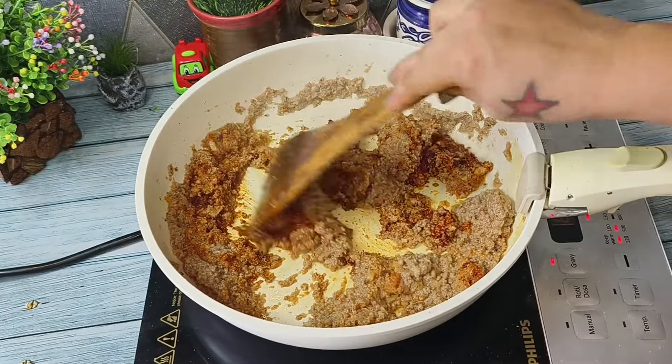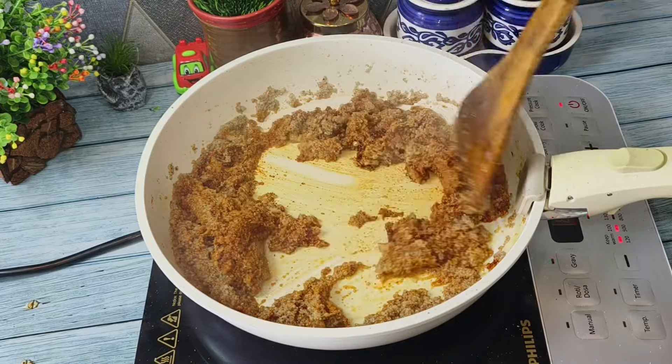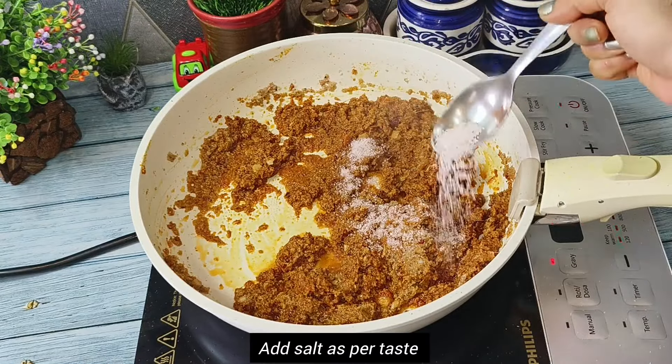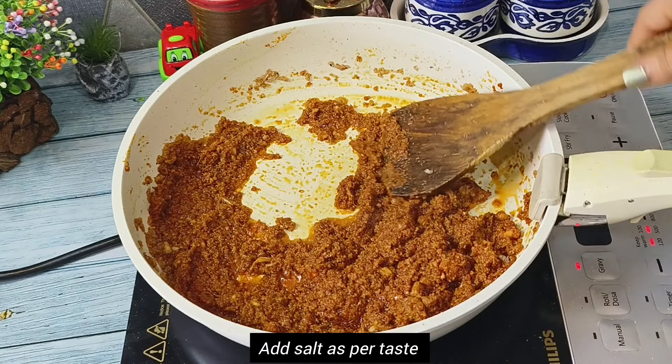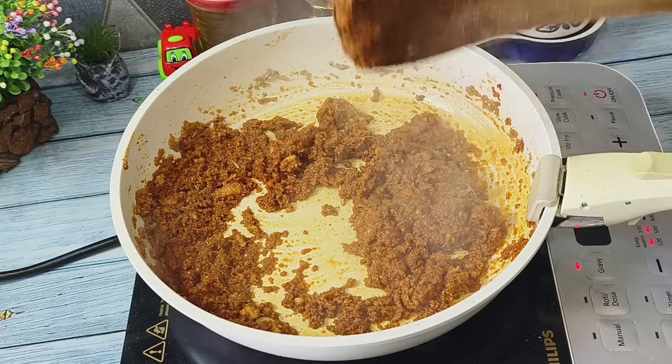Kashmiri red chili powder is easily available in any supermarket. Now we will add salt as per taste and then we will cook this for at least two minutes so that all spices will secrete their own oil.